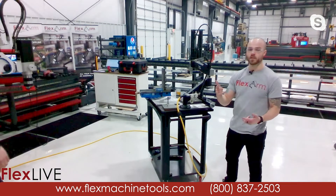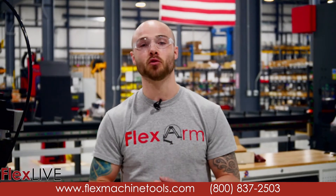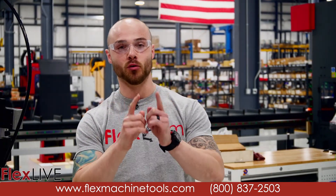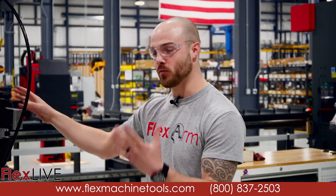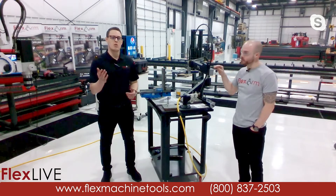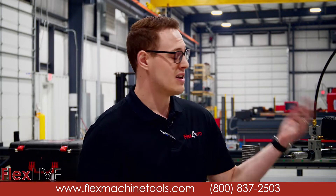If you have any other questions, there are multiple ways to reach out. You can check out our YouTube page, Facebook, Instagram, all the socials, or visit us at FlexMachineTools.com. For everybody at Deco Tool Supply and all your customers, thank you so much for joining us. If you are an end user with questions, please find your local Deco Tool and Supply rep. We also have other product lines for material handling, ergonomics, assembly solutions, and you can learn more about our Flex CNC as well.